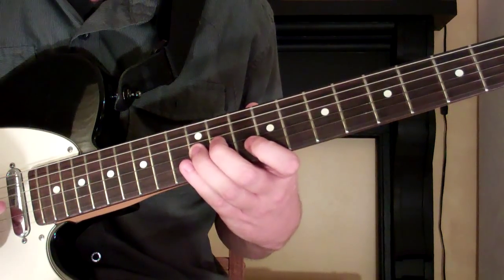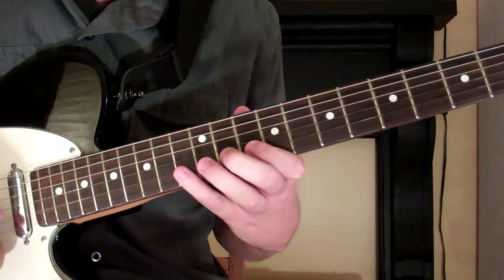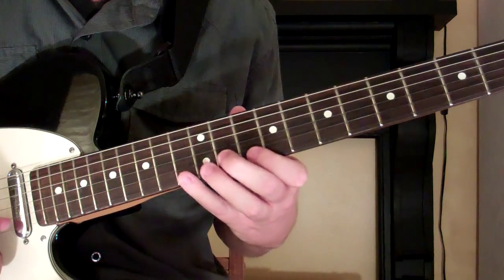Then on the 2nd string we go 10, 13. And the 1st string we go 10, 13.